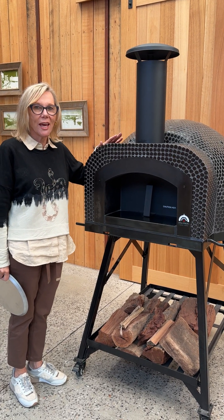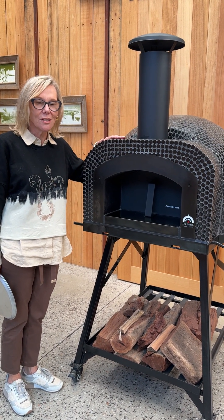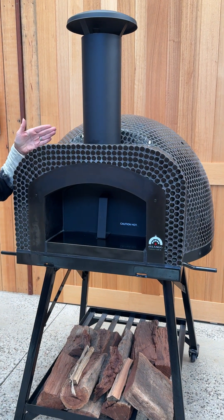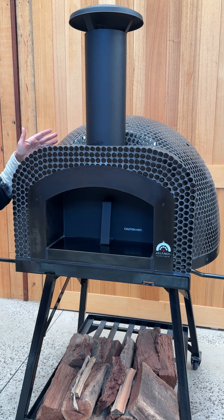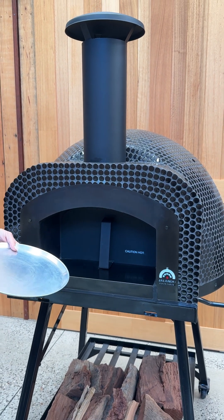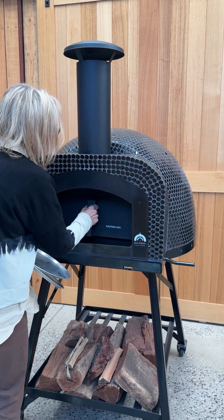Hi, my name is Suzanne, I'm here from Gelando Pizza Ovens, and today I'm showing you the beautiful JA70 black penny round tiled pizza oven. It's a beautiful oven that holds two medium sized pizzas, so there's a couple of medium trays.